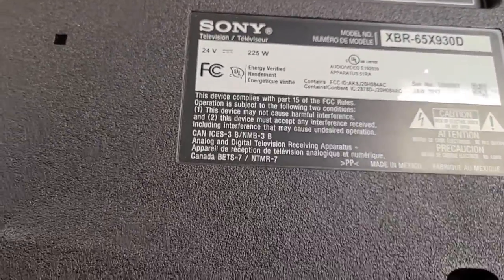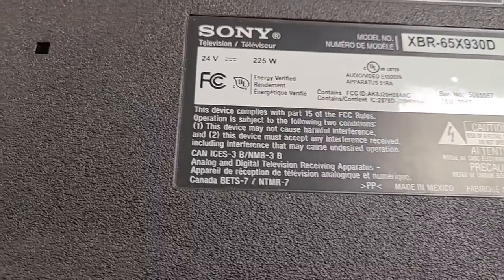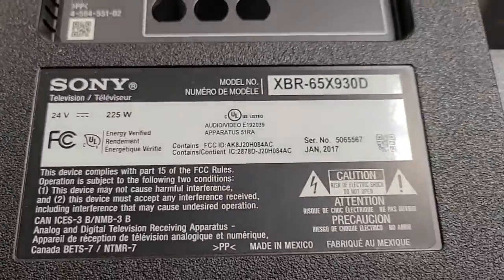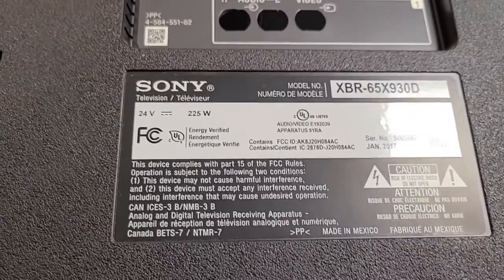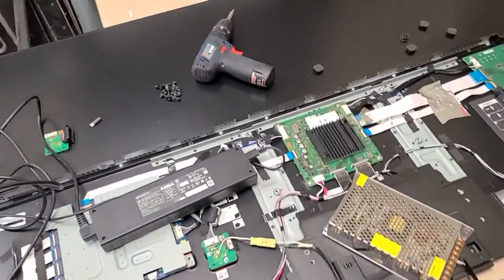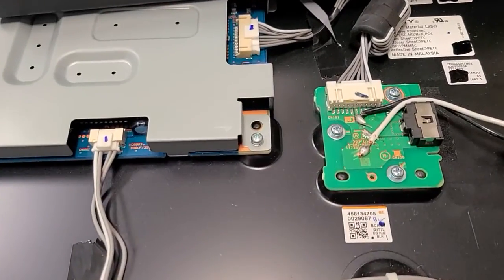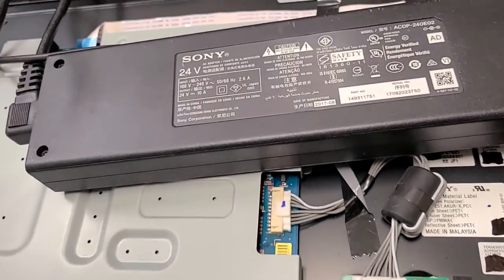Hey everyone, this is Bobby at Copel TV Repair. This is a hack suggestion that may help you save some hundred bucks or so on the Sony XBR 65X930D — the same goes for the 55X930D and many other Sonys. The problem I'm going to be talking about is in the little board that takes input power from the power converter.